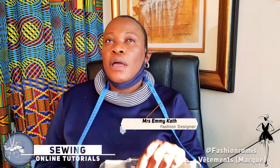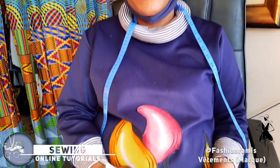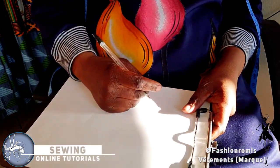Hi guys, so today is our first lesson. As I promised, we are going to start with explaining some process of our sewing. First, I think we need to take measurements before anything — we have to take measurements. So today what I'm going to do is explain to you step by step how to take the measurement.